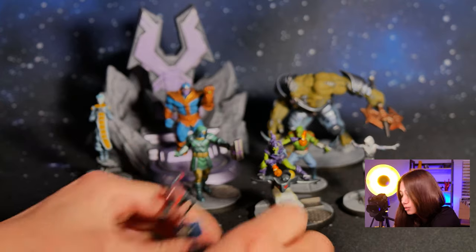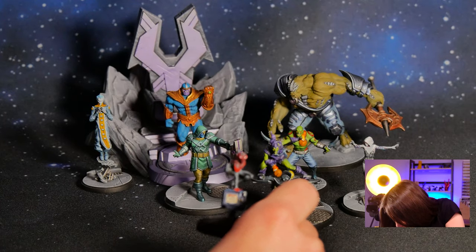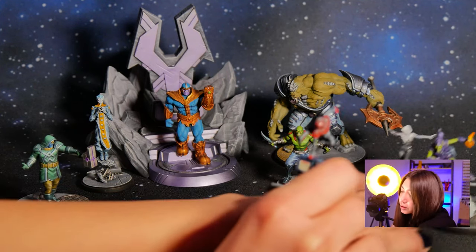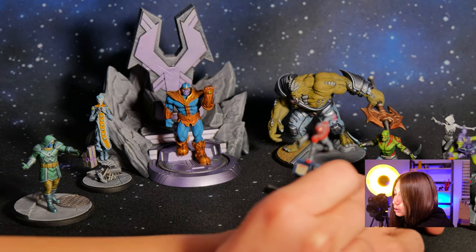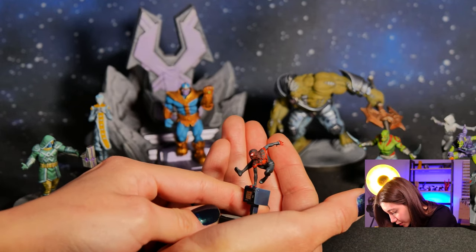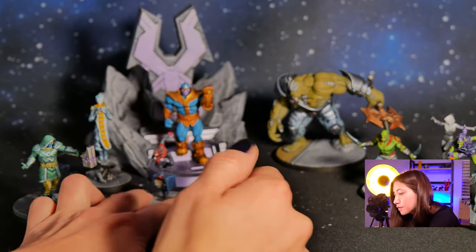And we got our Spider-Man. Sorry for playing with your aesthetics perception but doing it for you. So here we got our Spider-Man with his webs flying around — not really flying, but you see.